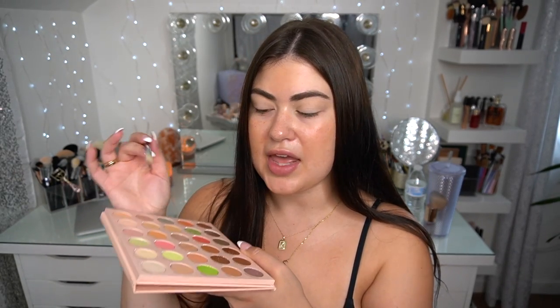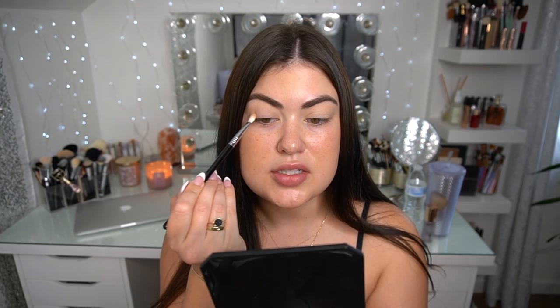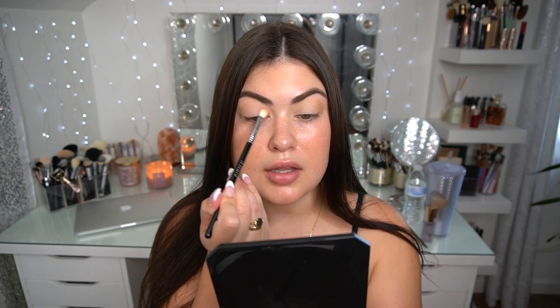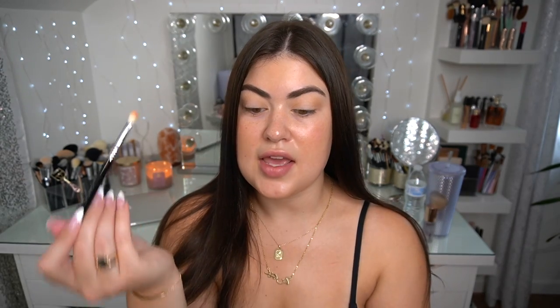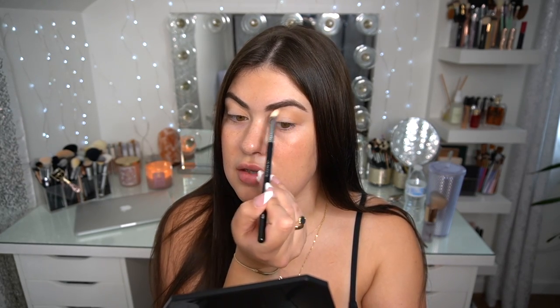This is the Sigma E27 Detail Blending brush. I'm going to go into a light matte brown called Slick — this is just going to be the start of a little halo. I'll start in the outer corner, do the inner corner, and do a really soft halo to start off this look. Just tapping a little bit of product in the outer corner, taking the last product on the brush to the inner corner, then connecting the crease with whatever is left on the brush.